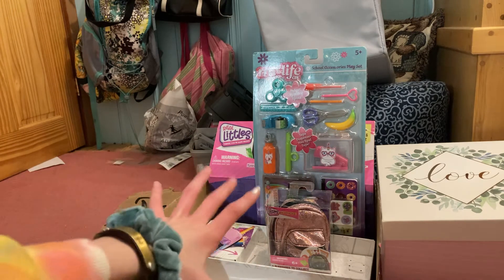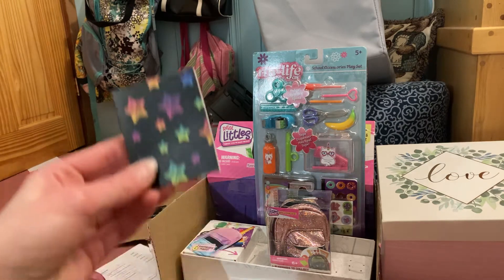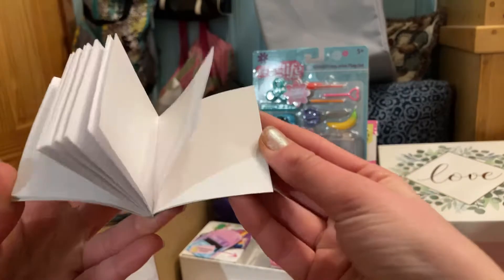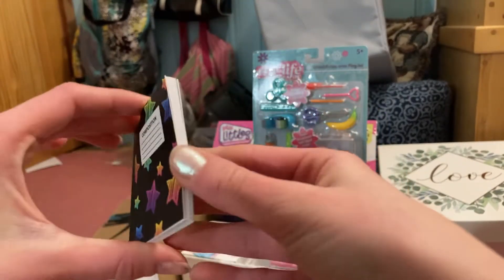So we actually got one of them, and from the mini Real Littles backpacks we got a little notebook composition book with real pages.